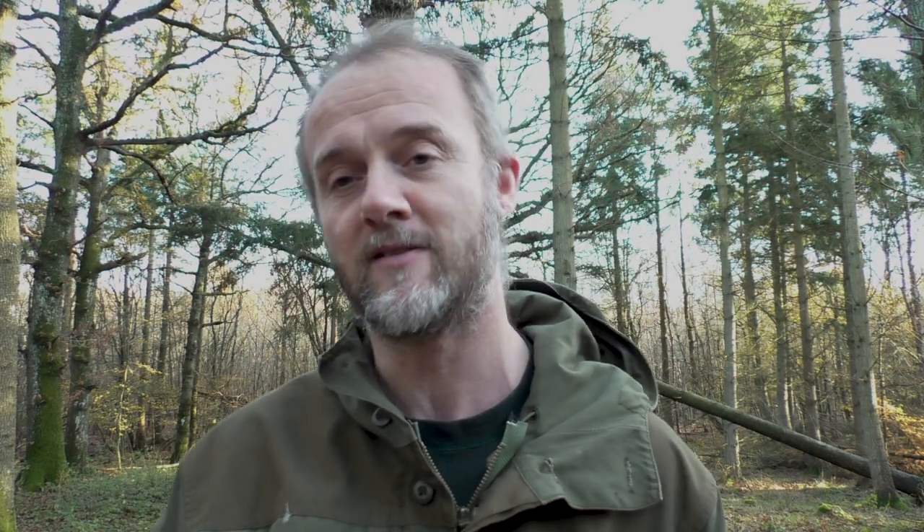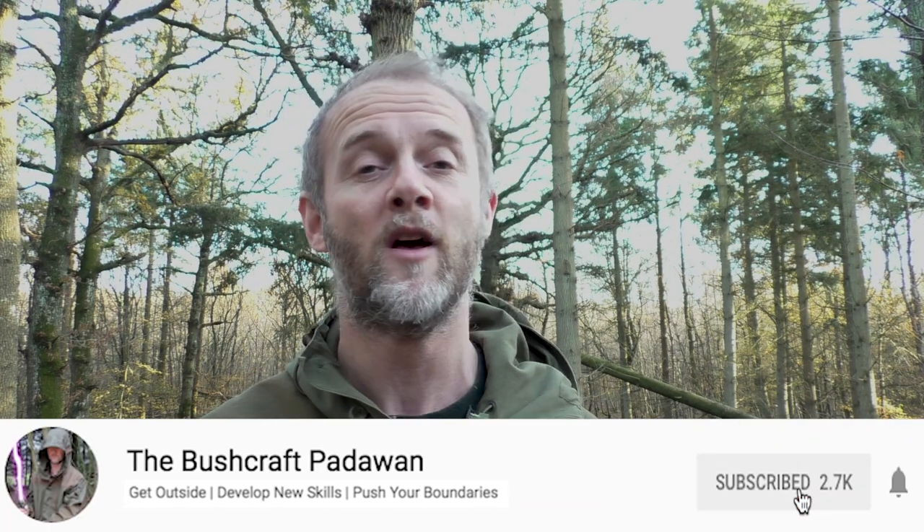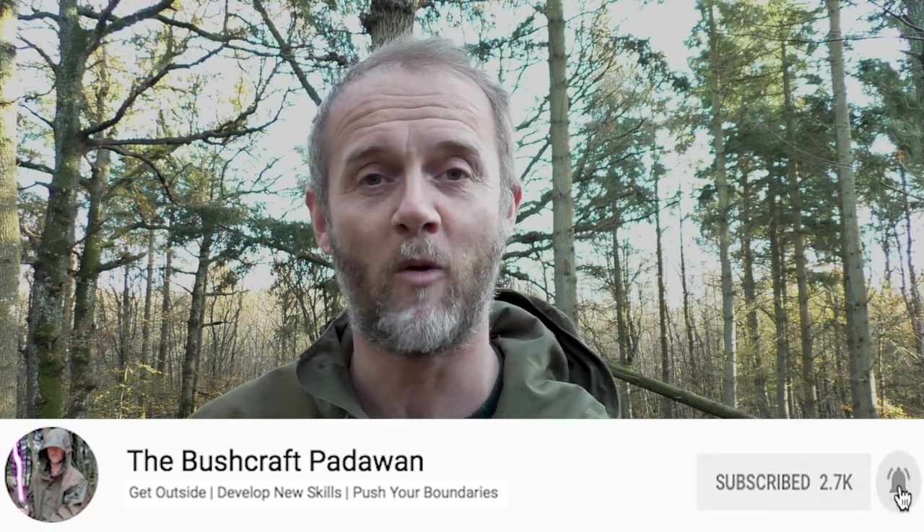Thank you for tuning in. I'm very conscious I've been on and off and not here for the past couple of months — hopefully you'll understand why. It feels good to be back out, and my dog has certainly had a great day. If you are a subscriber, thank you for sticking with me. If you're watching for the first time, there's a red button in the bottom right-hand corner of the screen — click that and you'll become a subscriber and won't miss out on any future videos. Wherever you are, thanks for taking the time out of your day to watch. Cheers.